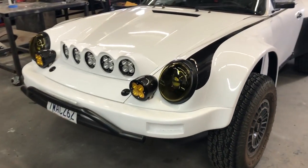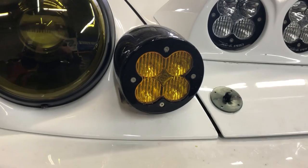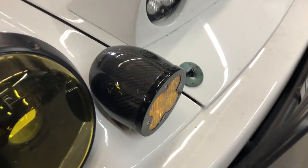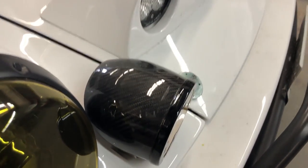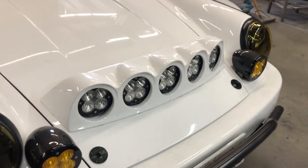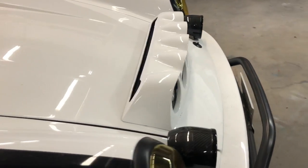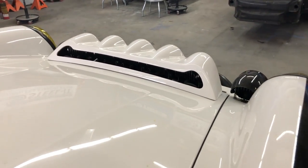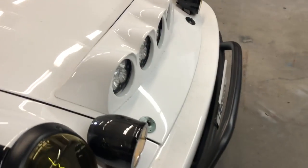The first thing you see is the lights. These are Baja Designs XLR Pro LEDs that we used as a base, and I made carbon covers for them. The lights are recessed down into the hood to give a better line of vision from the driver's seat, and obviously vented to keep them cool. All stuff that I made here in-house from scratch.